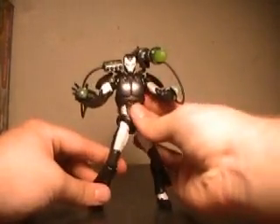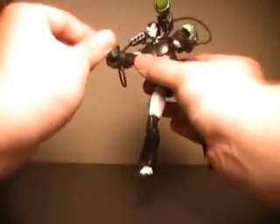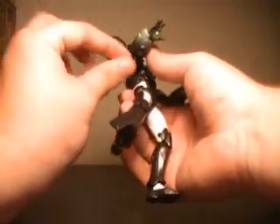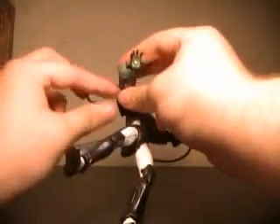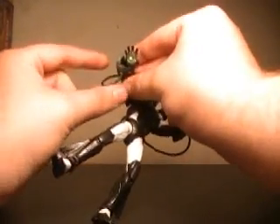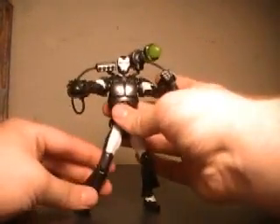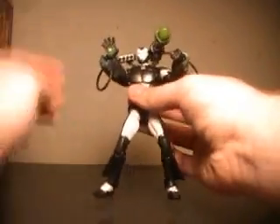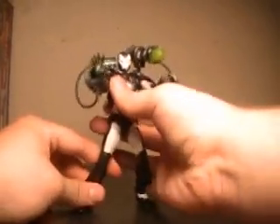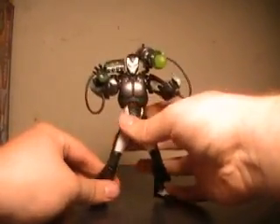Overall, this line is very hard to find right now, at least at the time I'm making this video. The only place in my local hometown that has these is Toys R Us, and they've only gotten Wave 1. This is Wave 2, and I had to get this and the Crimson Dynamo from Wave 2 online. That's unfortunate, because despite a lot of repaints and figures I don't care to have, there are a few gems — like this figure, the Titanium Man, and the Crimson Dynamo.